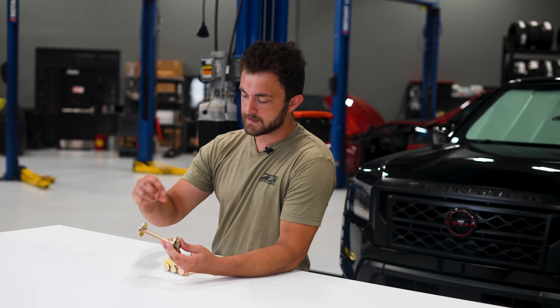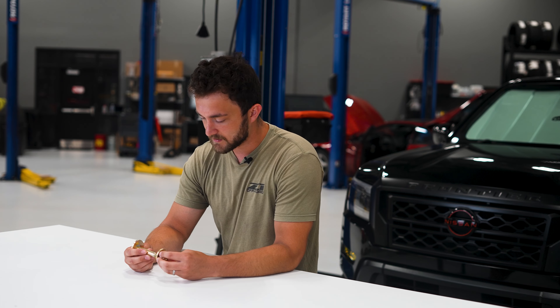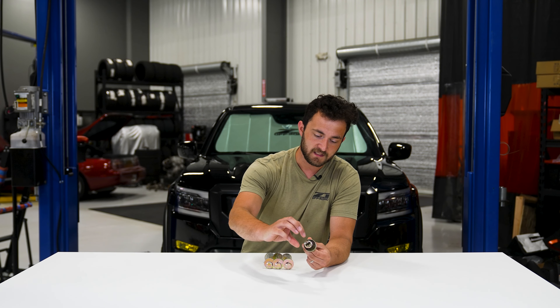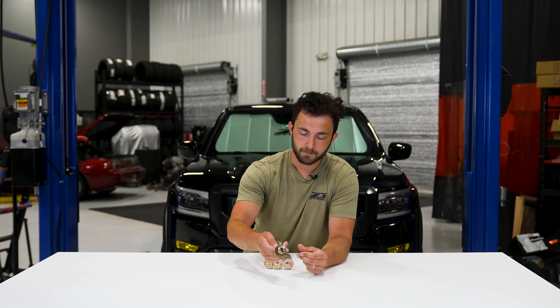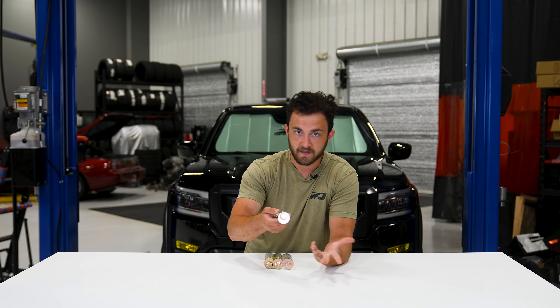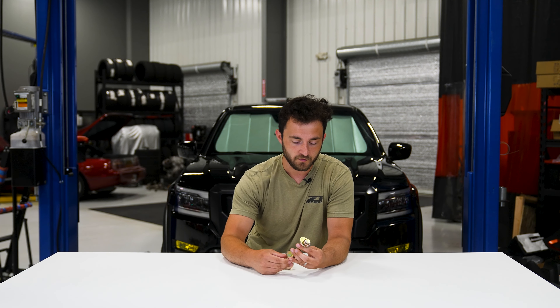We're actually able to squeeze a little bit more adjustability out of these bolts. The way these work is you have a slot on your lower pickup, and as you rotate it, it pulls it around that slot and adjusts your lower control arm.